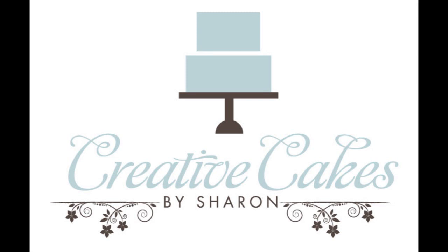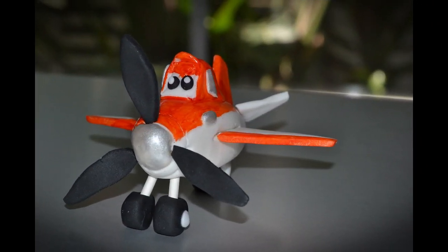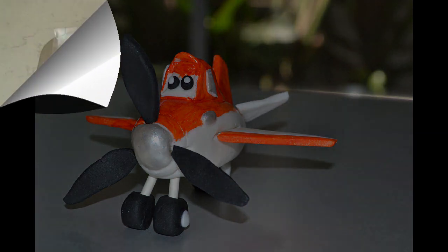Hi everyone, today I'm making a little cake topper and it's Dusty the Plane from the new Disney movie Planes. It's a cute little airplane topper so let's get started.